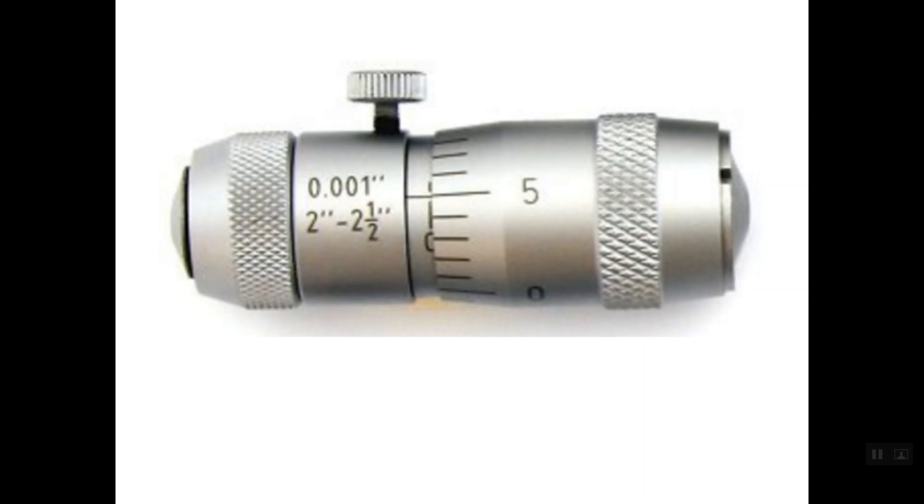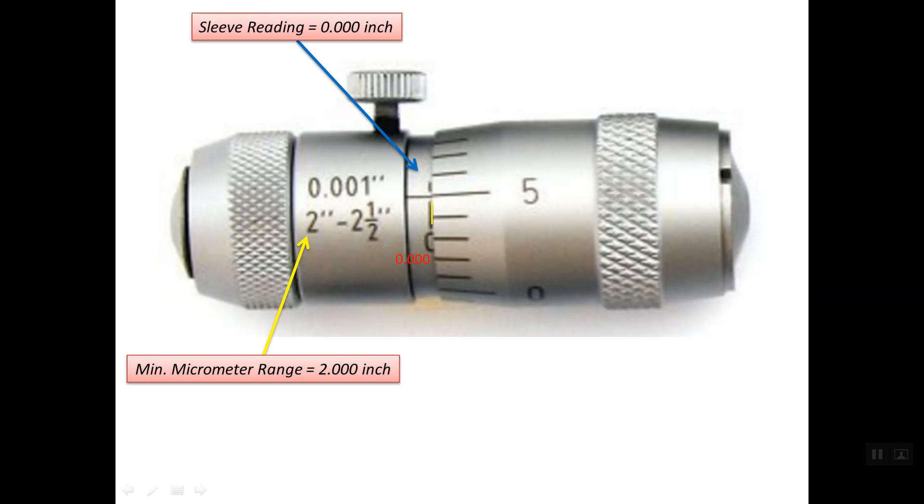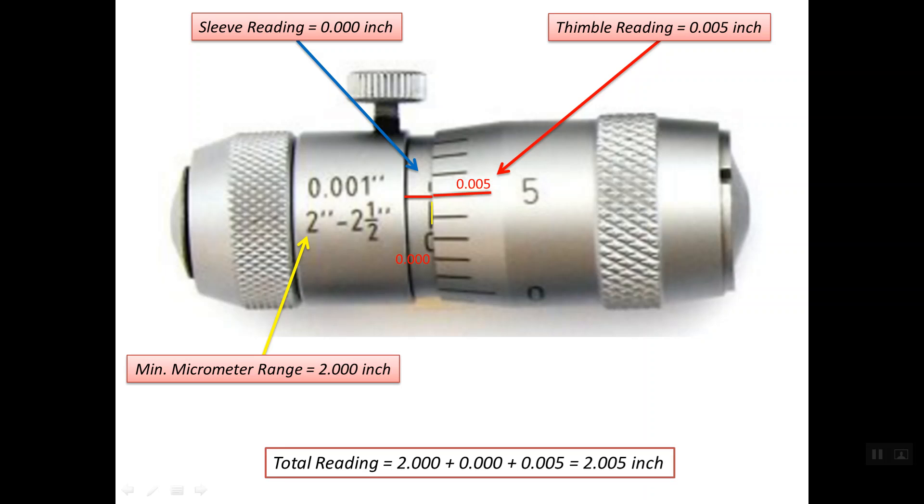For this inside micrometer, the minimum range is 2 inches. The last line before the edge of the thimble is the zero line on the sleeve scale, so the sleeve reading is zero. The reference line lines up with line number 5 on the thimble scale, read as 0.005 inches. The total reading is: 2 inches (minimum range) + 0.000 inch (sleeve) + 0.005 inch (thimble) = 2.005 inches.